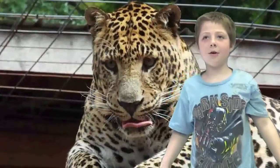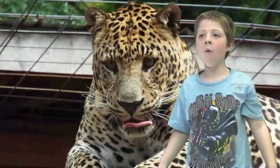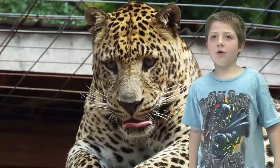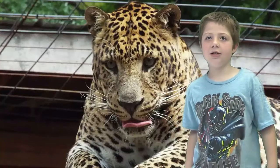I made a video about the spotted leopard. Hi, my name is Hobie, and this is the spotted leopard. Leopards are graceful and powerful big cats, closely related to lions, tigers, and jaguars.